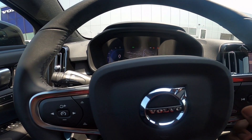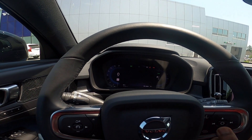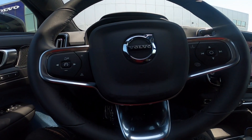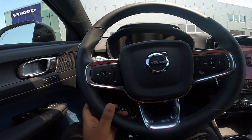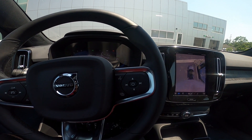Right here in front of you, you hit this button to toggle the view on or off. You can toggle through your different functions. Over here on this side are your volume controls, track forward/back, as well as telematics and voice command controls.